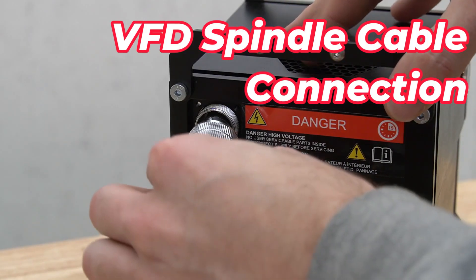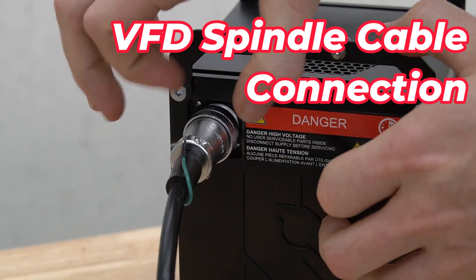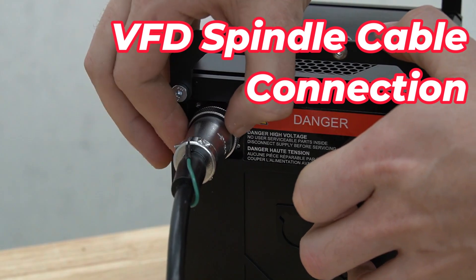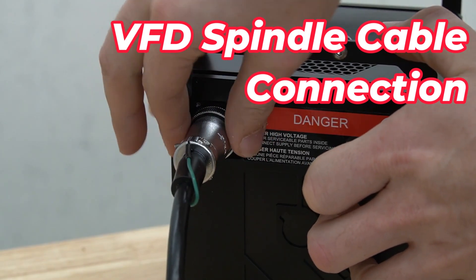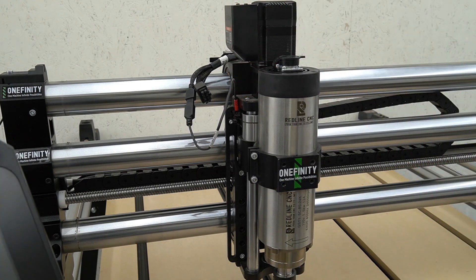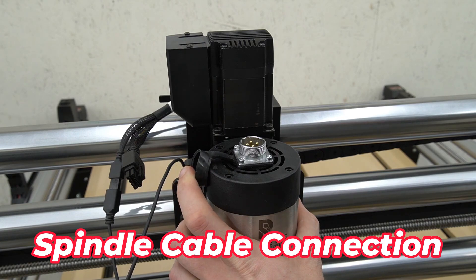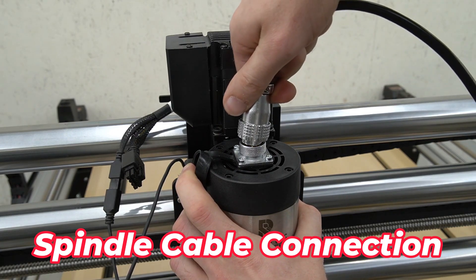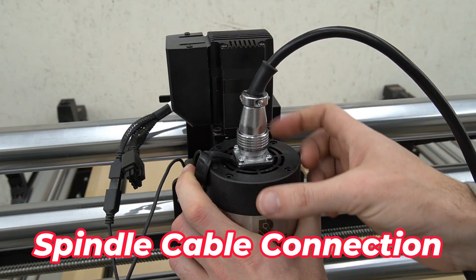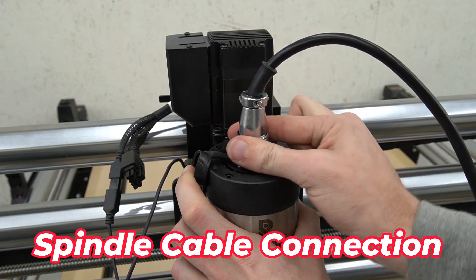The next cable we're going to connect is our VFD spindle cable on the VFD. There are pins to align with the connector on both sides, then we'll push it in and turn clockwise to secure it in place, using a 4mm hex key. After securing our spindle into the mount, we can now connect the spindle cable. Just as on the VFD, there are interlocking pins to align, then push in and turn clockwise to secure the cable in place.